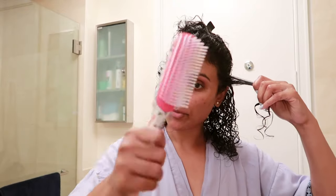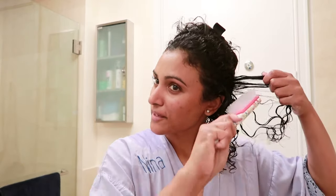So after I have the mousse product in all of my hair, what I then do — and this is new to me, so we're going to try it together — is I take a Denman brush, always go away from your hair, twist it, and let it fall. That kind of creates a natural curl pattern. Let's try this again. There we go — do you see that? That seems to be going in the right direction.